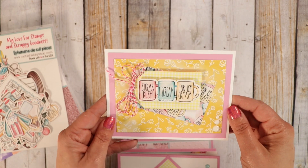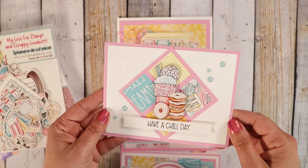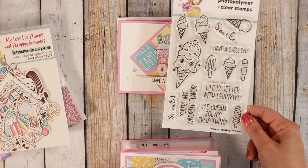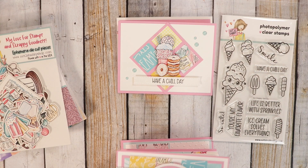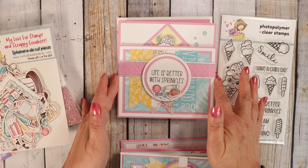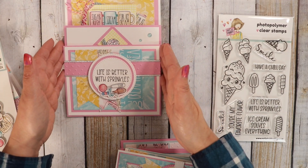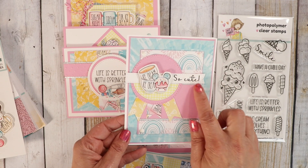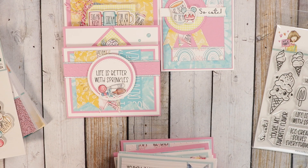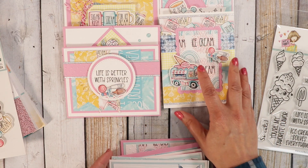I followed each sketch and they turned out really, really cute. So that's number one. I love how number two turned out. For my sentiments I used the stamp of the month, so all the sentiments are from this set. Life is Better with Sprinkles — love how that turned out. Here's number four. I used 'So Cute' on that one because I thought those little Mickey Mouse ears were just the cutest. Here's number five — really super cute. I loved using all the different patterns.